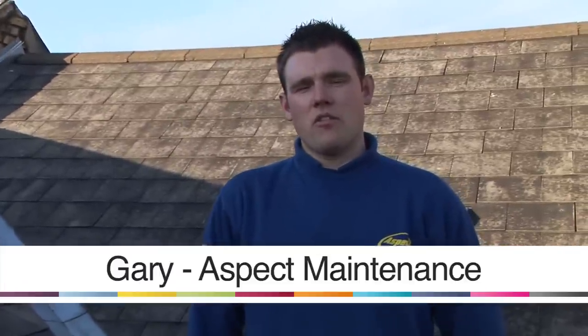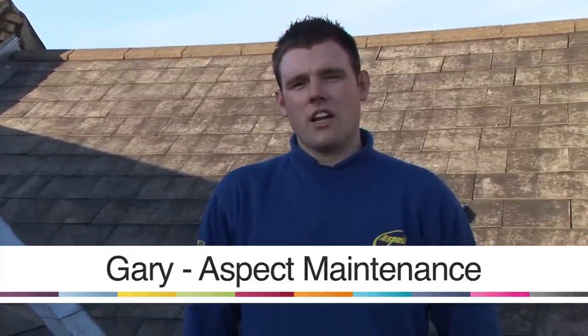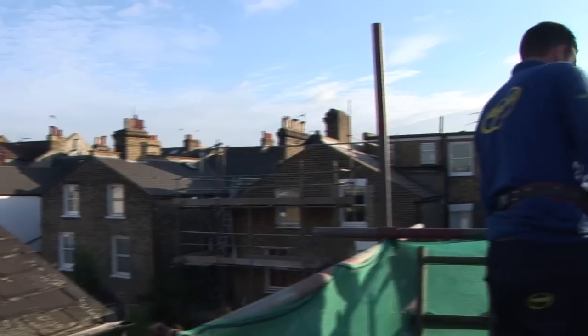Hi, I'm Gary. I've been in roofing for 12 years and today I'm going to show you different aspects of roofing — how to install felt drips.